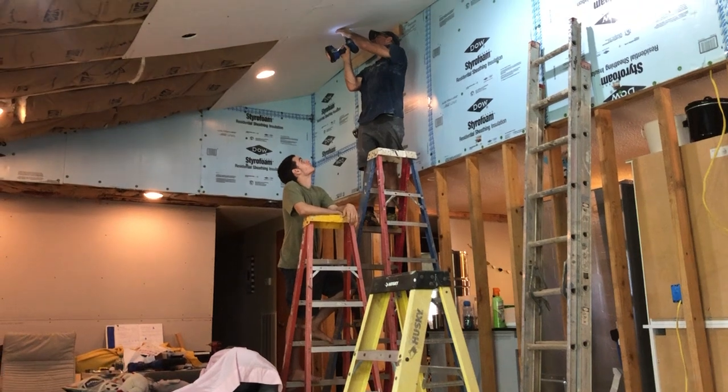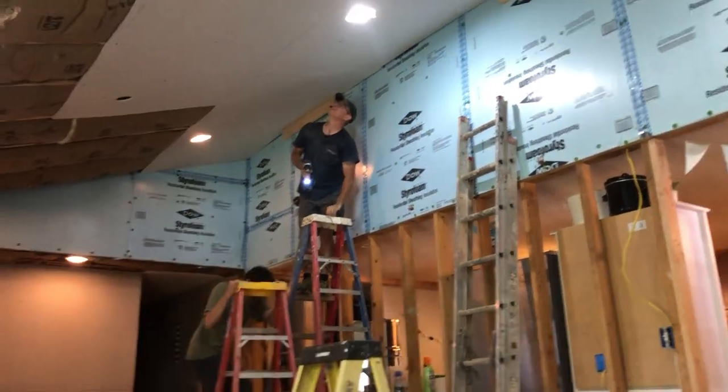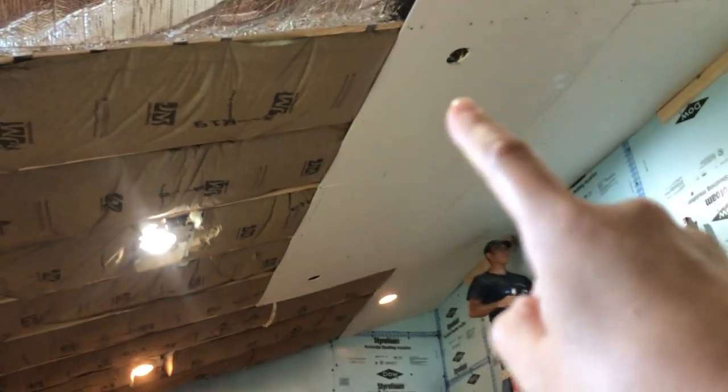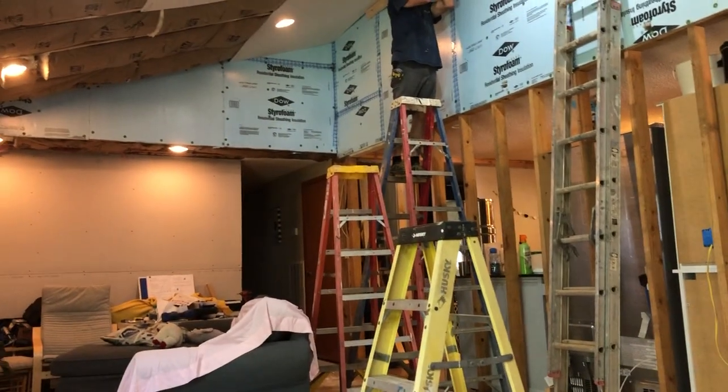So there you go, here's our remodel update. Lots of fun. He put can lights in — there's six right there and then there's three there; one of them doesn't have a bulb. And then there's two fans there and there with 18-inch poles, so fans are good.